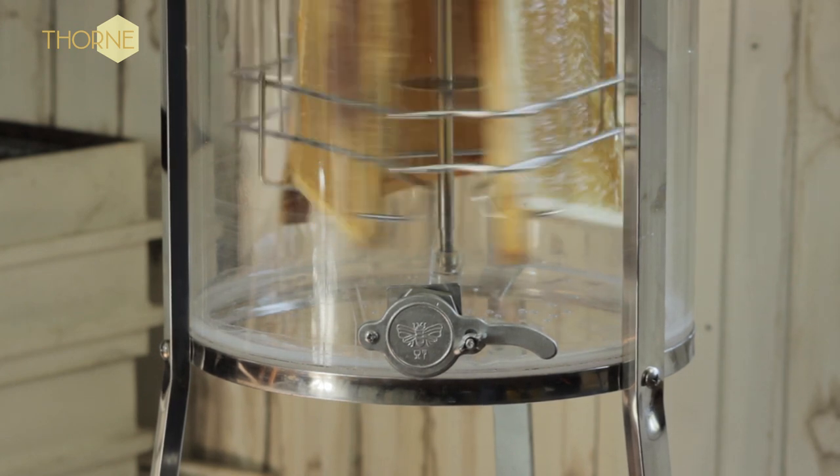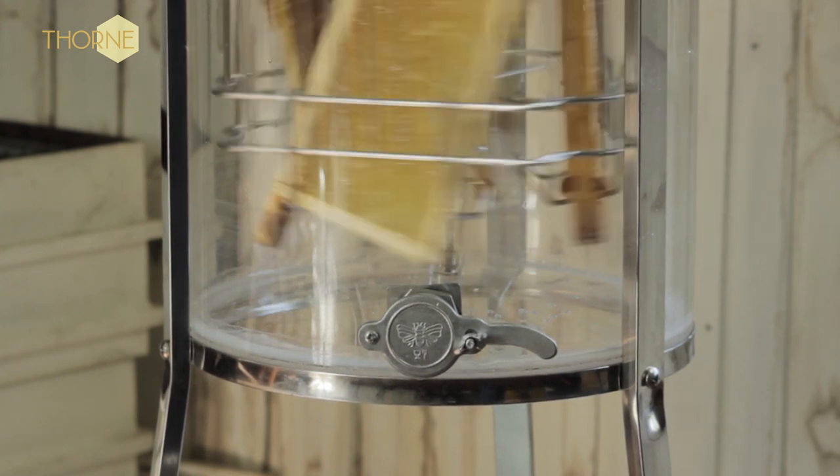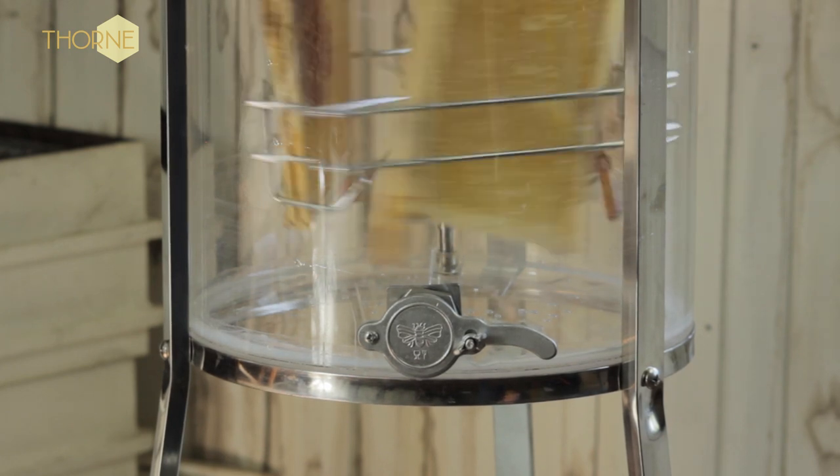start spinning slowly, gradually increasing speed until you can see the honey flying freely from the comb.